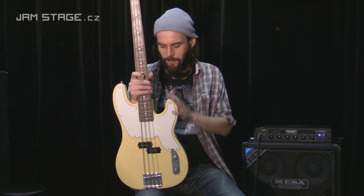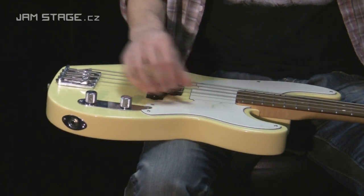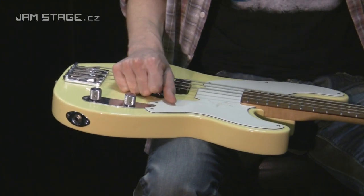Zdravím všechny. Rád bych vám v krátkosti představil baskytaru firmy Fender série Artist – Mike Dirnt Precision Bass. Jestli někdo neví, Mike Dirnt je basista skupiny Green Day.